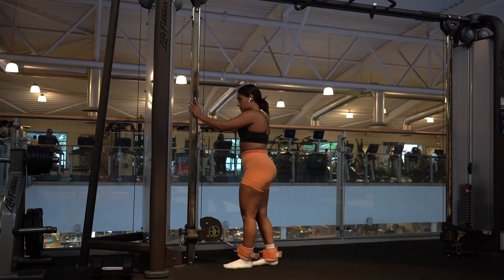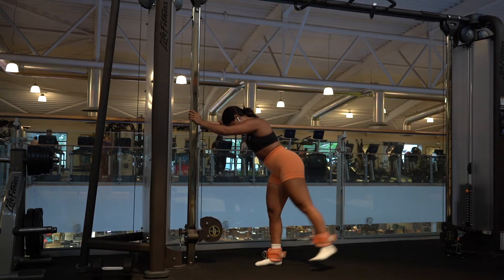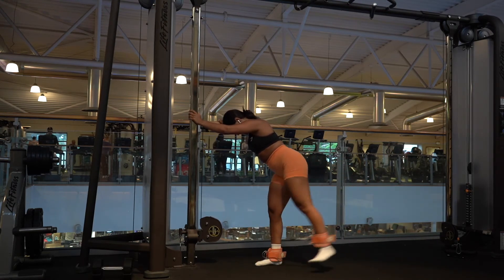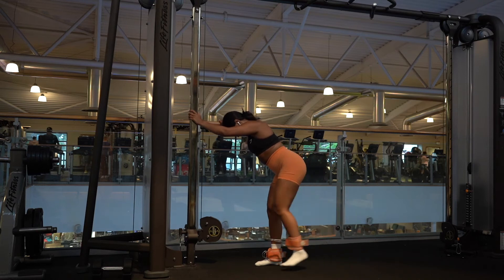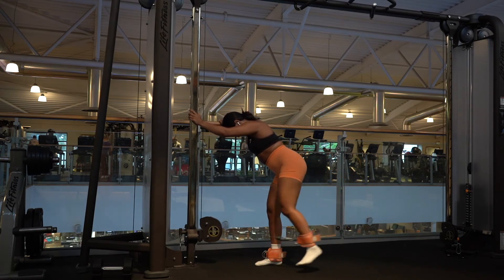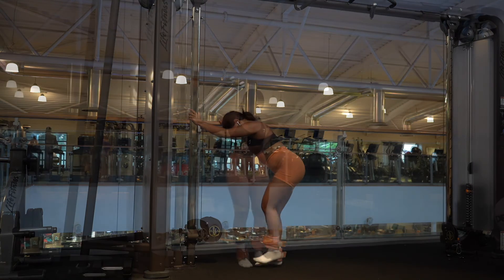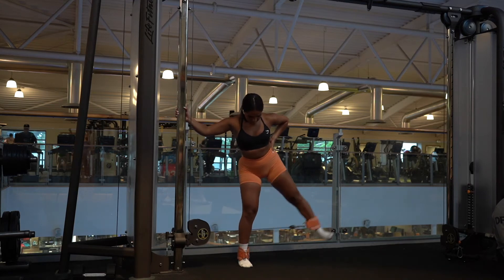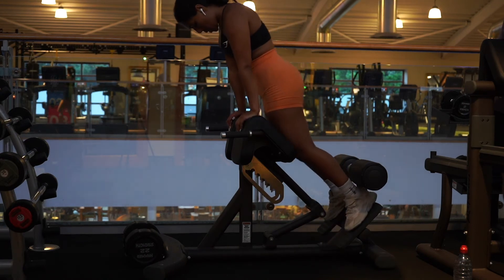Next up we have cable hip abduction and cable kickbacks. What I'm demonstrating here is a technique that combines both movements: rather than kicking straight back like a normal cable kickback, or straight out to the side like a cable abduction, you kick diagonally back — this targets the glute medius a bit more and lifts the glutes. I prefer this combined movement as I feel I get more glute engagement.